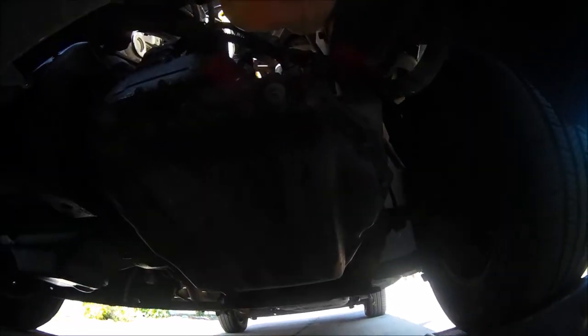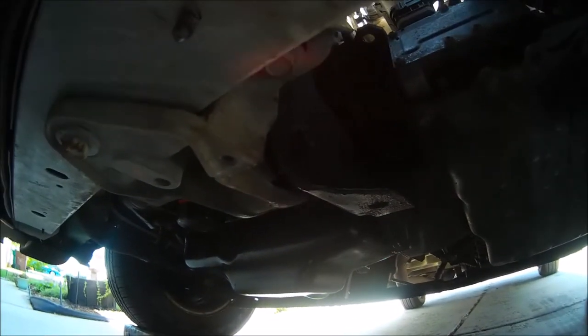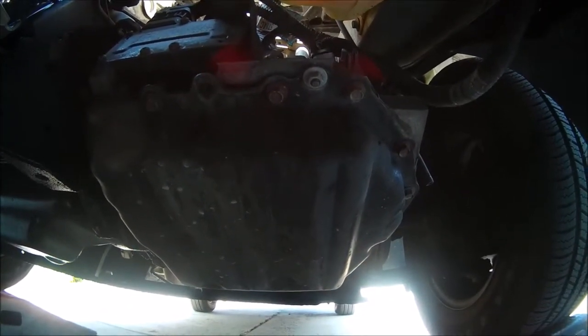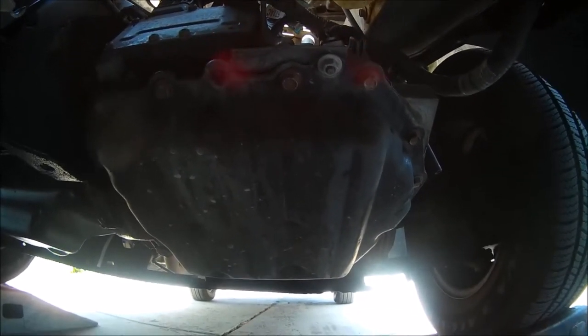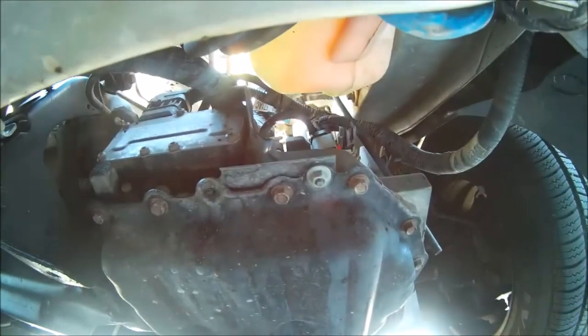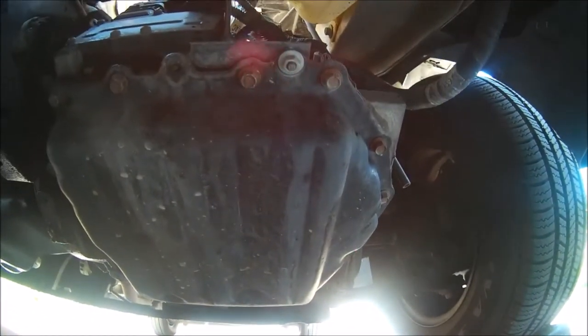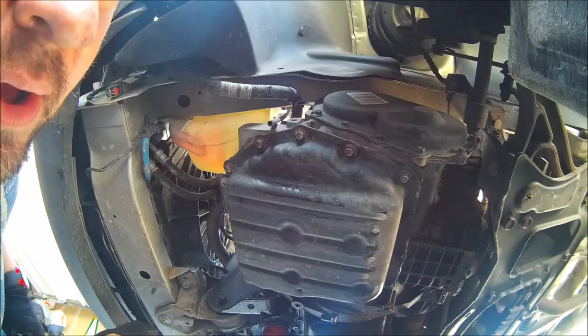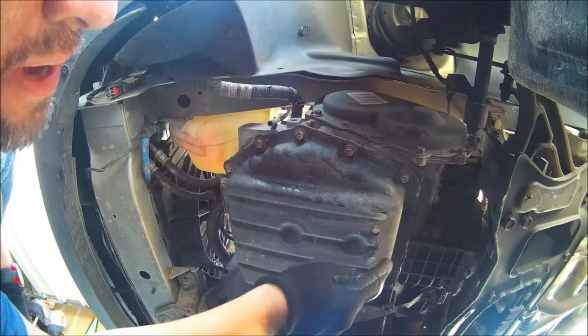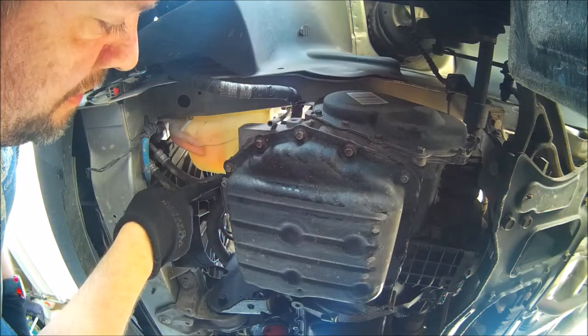The transmission pan is directly in the front on the driver's side. There's your oil pan over on the passenger side — don't get those confused. Keep in mind there is no drain plug on this transmission pan, that's why we're having to remove the pan to replace the gasket. There are 14 ten-millimeter bolts that go all the way around the pan, and then one ten-millimeter nut that holds a bracket on the pan.